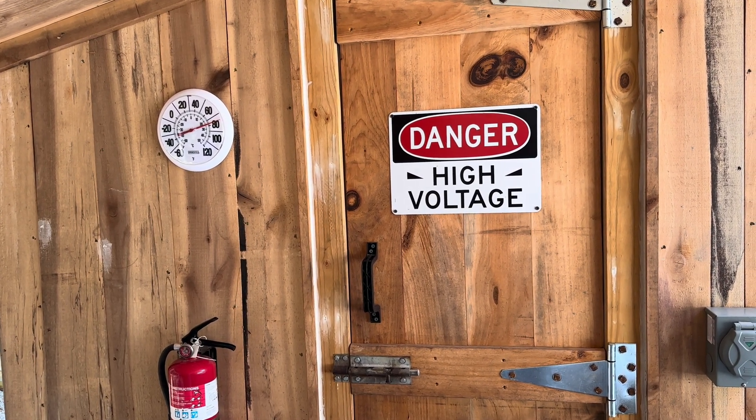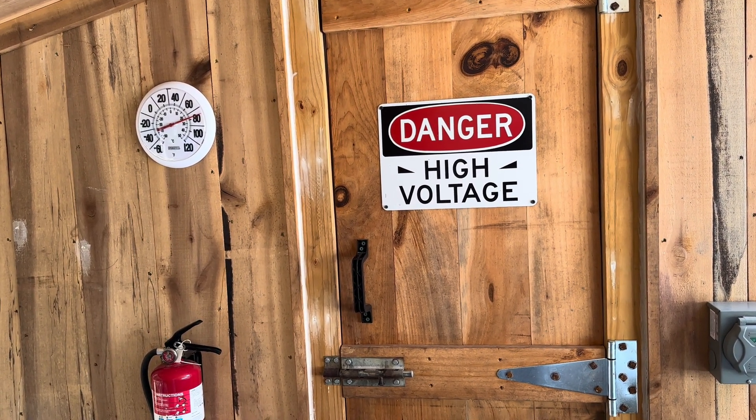Hey YouTube, this is Southern Prepper 1. I've made some changes in the power shed. Let's go in and look and see what I've done.